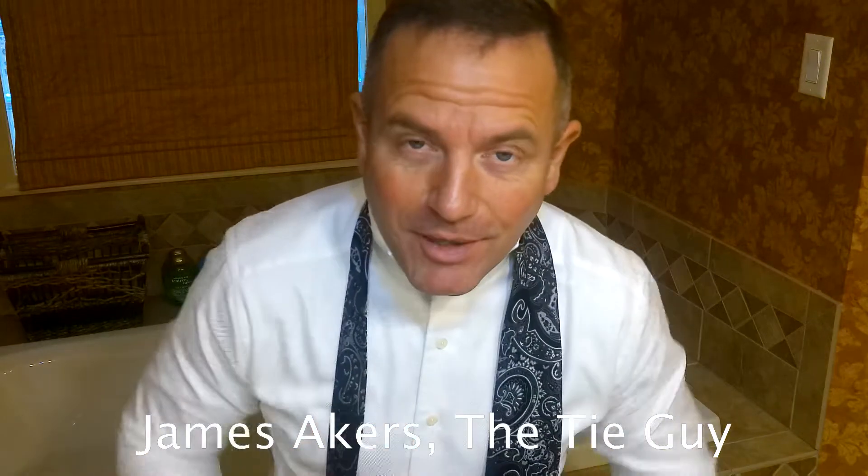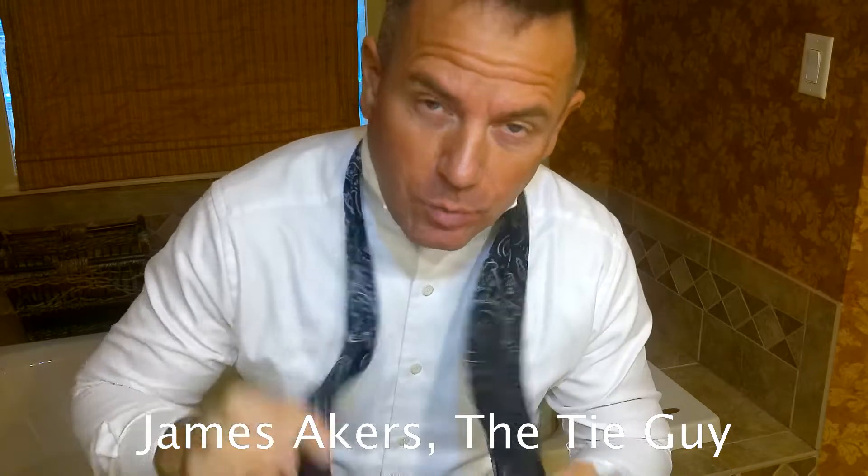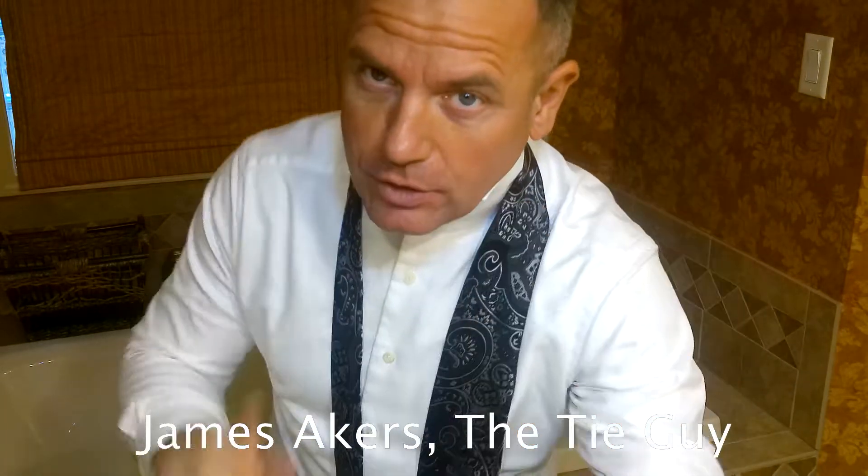Hey everybody, James Akers here with The Tie Guy. I'm getting ready to show you how to tie two cool exotic knots on one video with one tie that require the use of a push pin. Let's get started.